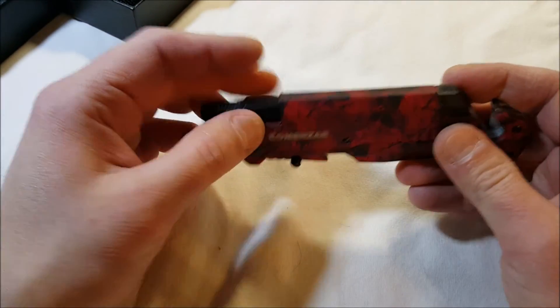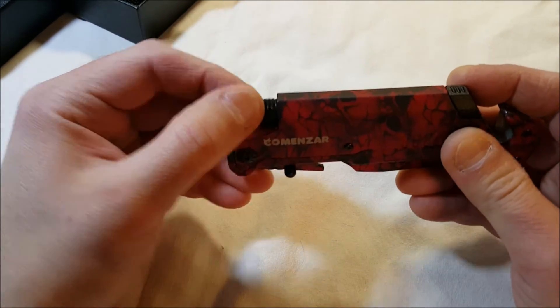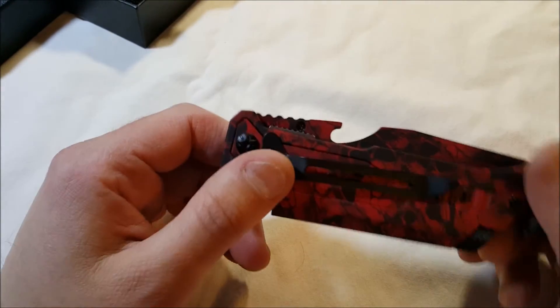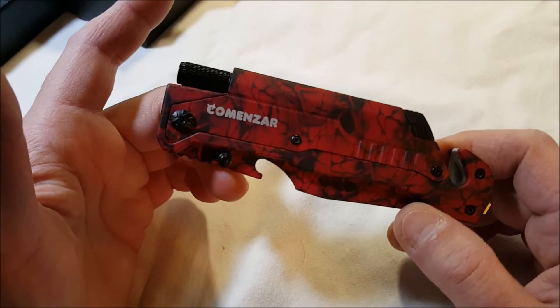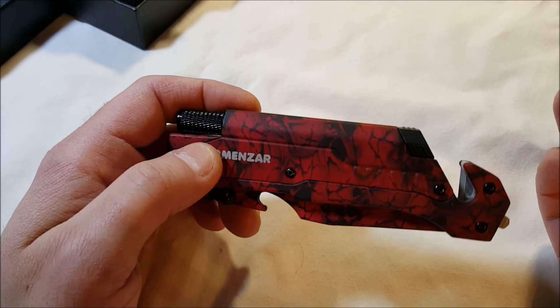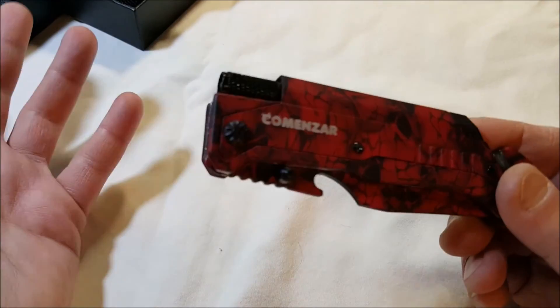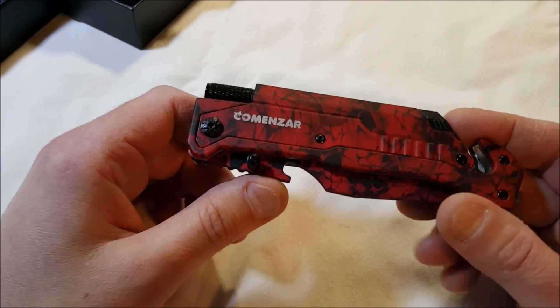The Comenzar knife isn't bad. I'd just watch your local laws — for something like this, you have to be careful and check whether you can carry it. I think it wouldn't be bad to take hunting, or even keep in your car — the seatbelt cutter and glass breaker make it perfectly suited for your glove compartment. Just be careful where you carry it.